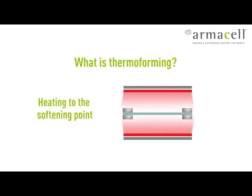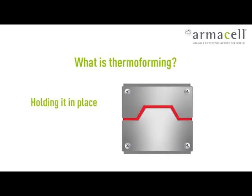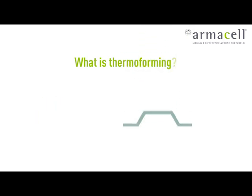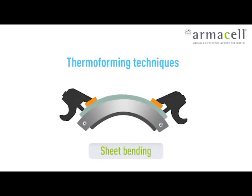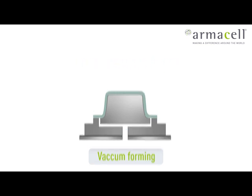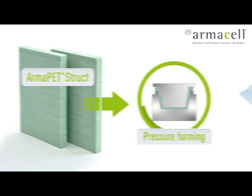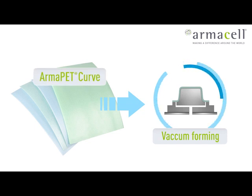Thermoforming means the process of heating a thermoplastic material to its softening point, stretching it over into a mould, and holding it in place while it cools and solidifies into the desired shape. The various thermoforming techniques on the market today range from simple sheet bending using a jig, to more complex processes such as pressure forming and vacuum forming. Pressure forming is a common method used for our rigid foam board ArmaPET Struct, whereas vacuum forming is the ideal method to thermoform our thin flexible ArmaPET Curve products.